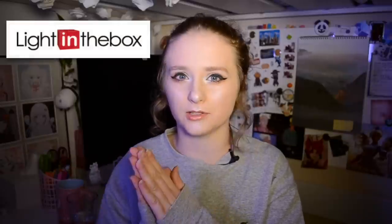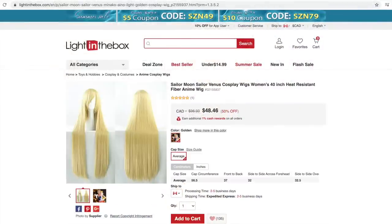Hello everyone and welcome to a new video. Today I'm doing something a little bit different — quite exciting and something that has actually been very highly requested recently. I was sent the Sailor Venus cosplay from lightinthebox.com — the actual cosplay, the wig, and the shoes to do a review on. The product does not quite live up to the product images; there are a lot of discrepancies between the two.